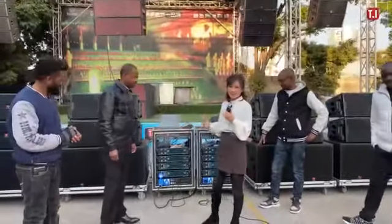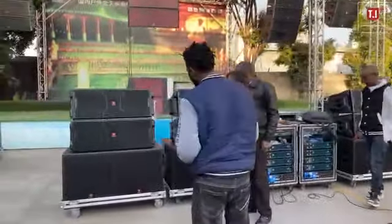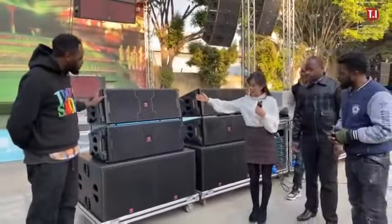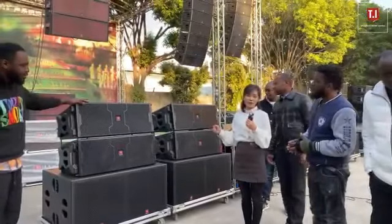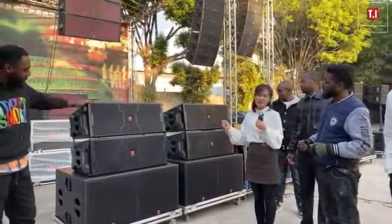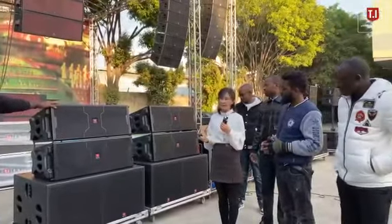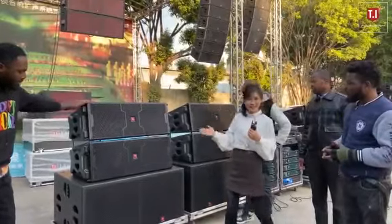Let's see the details together. This is the front side of the line array — double 12 inch two-way with double 18 inch subbase. This model is LA2122, made with two pieces of 12 inch low frequency drivers and two pieces of 3 inch high frequency neodymium drivers. Let's see the backside.